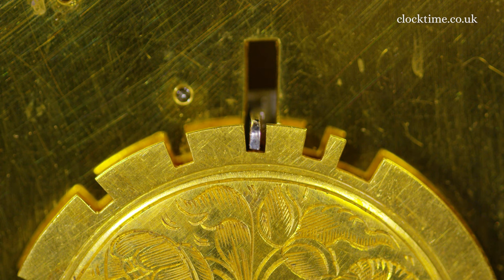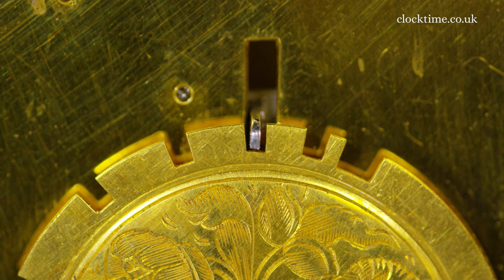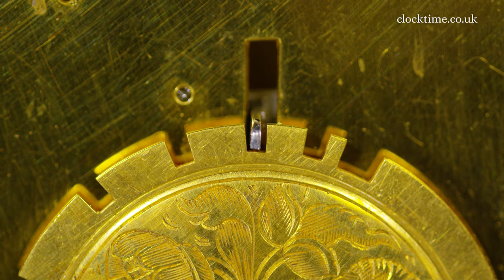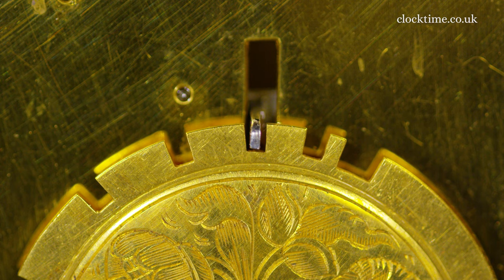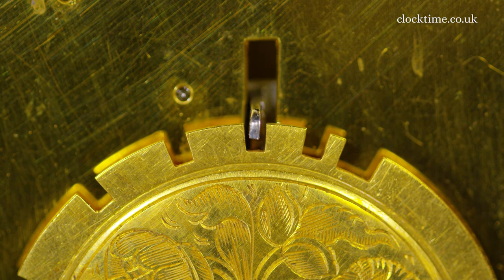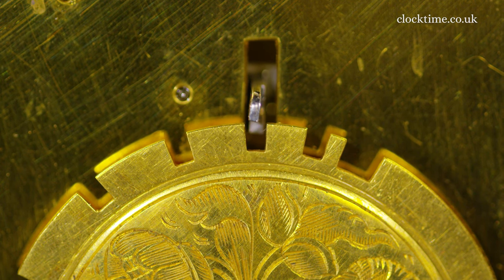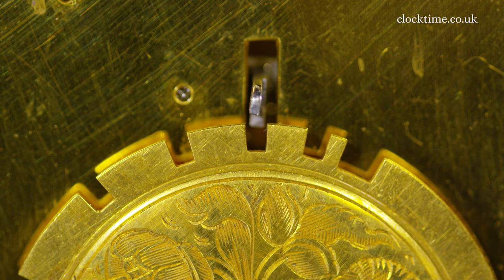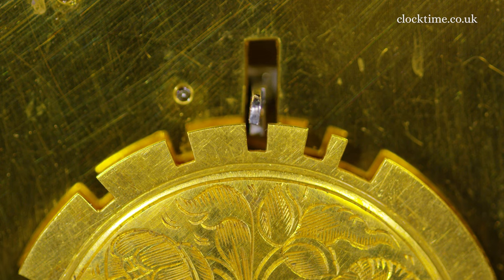As the hour progresses and the hour hand moves round, just as it comes up to about five to two, it will cock the mechanism — and it's been cocked now. Can you see it come up? And that releases the count wheel so that when the clock is then tripped, it will start to count. So on the hour it drops.